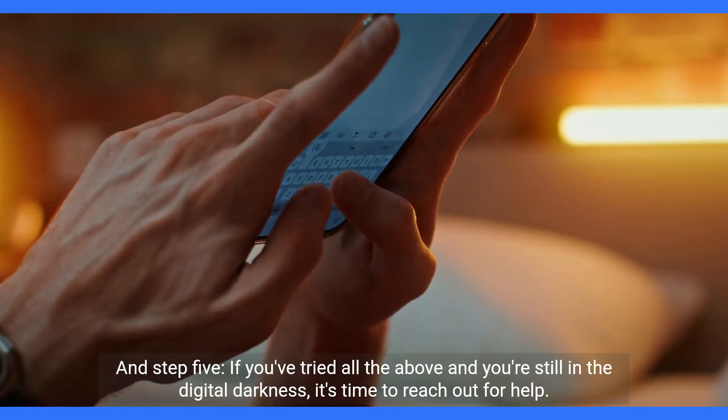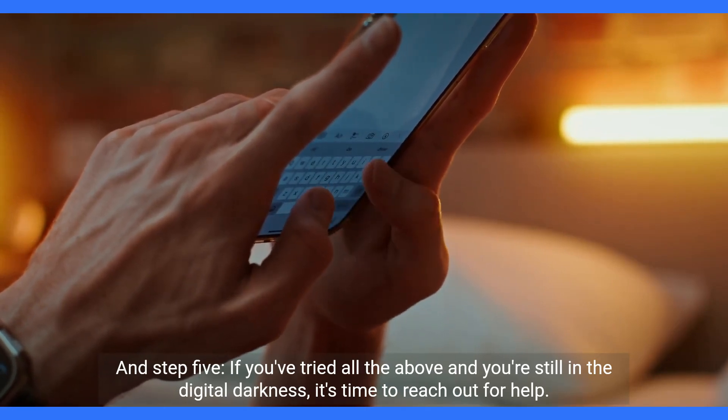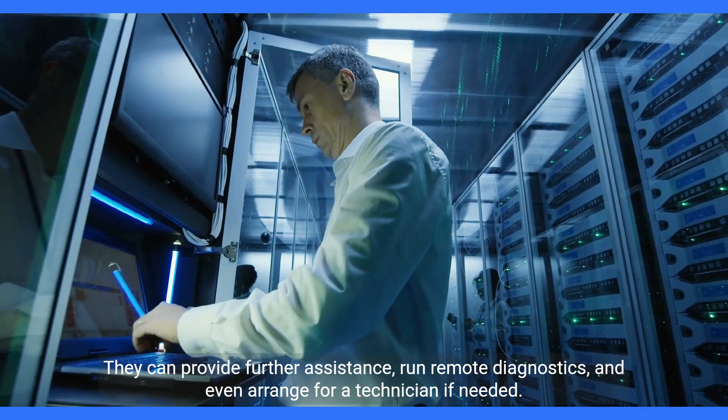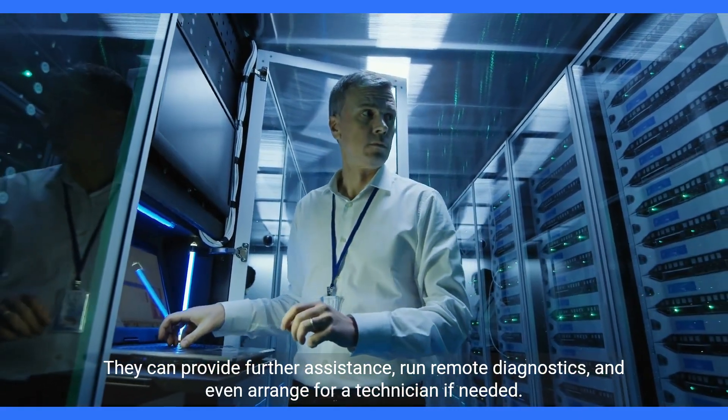And step 5. If you've tried all the above and you're still in the digital darkness, it's time to reach out for help. Get in touch with Virgin Media support. They can provide further assistance, run remote diagnostics, and even arrange for a technician if needed.